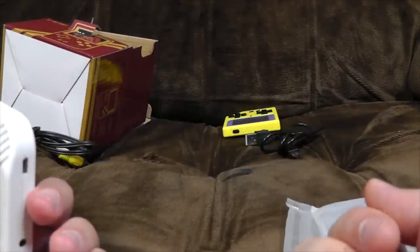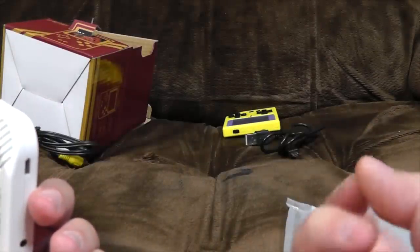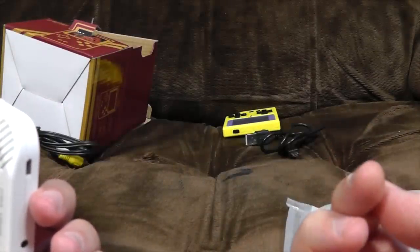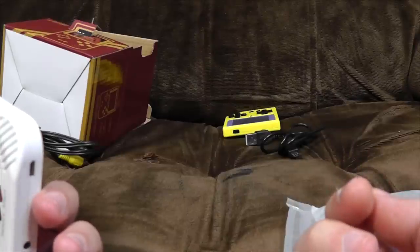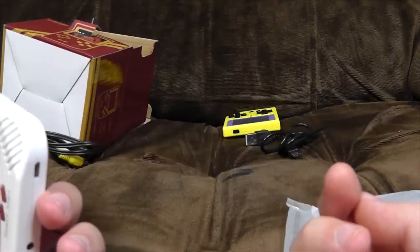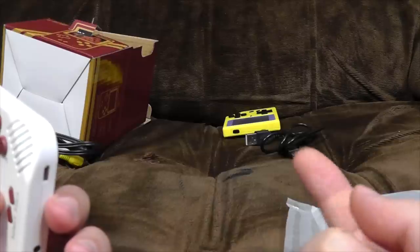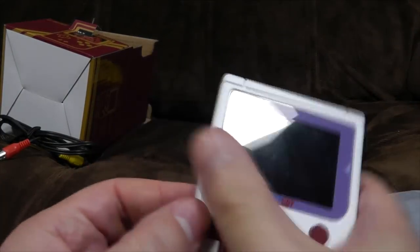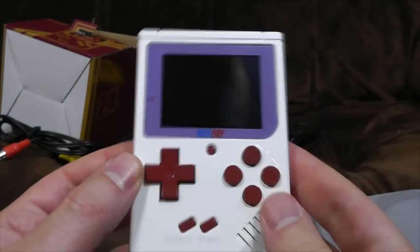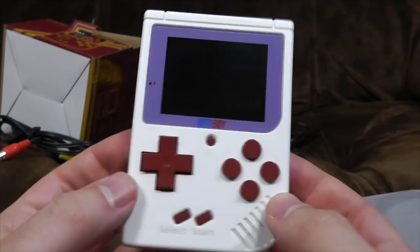I was going to give this one away as a present to the Super 8-Bit Power Hour podcast, because I went to their live recording of their 100th show and I forgot to give it to them. So sorry guys, it's still here. I'll give it to you the next time I see one of you. This is the one I've kept for myself, because I enjoy the classic Famicom colour more.